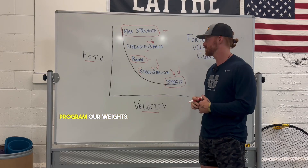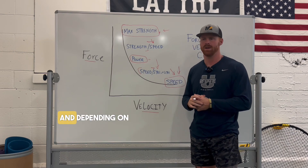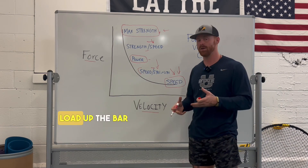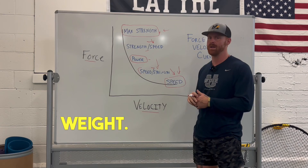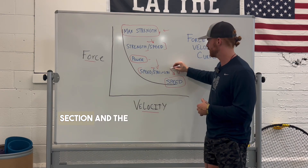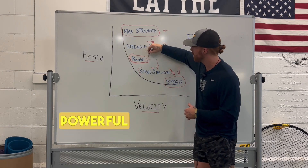And that's how we program our weights. So when an athlete comes in, we give them a number they need to hit on the bar. And depending on how they're feeling that day, they're able to load up the bar to the point where they're hitting the speeds that we're asking. We lower the weight if they're moving slow that day; if they're moving fast, we add some weight. But this allows our athletes to make adaptations in the strength-speed section and the speed-strength, as well as overall create a more powerful athlete.